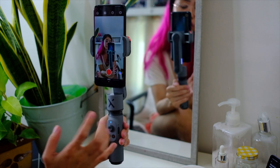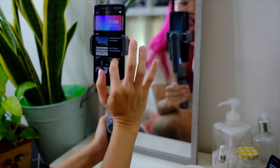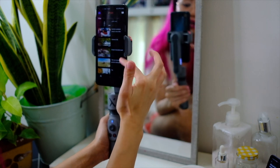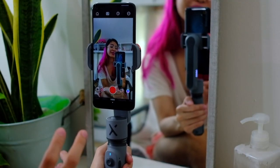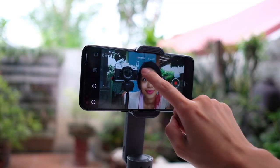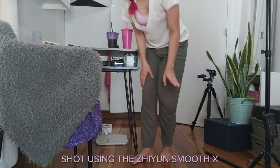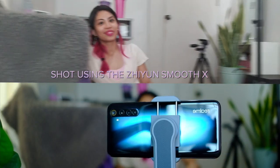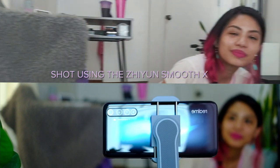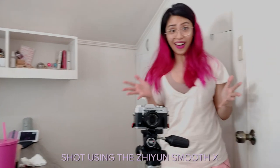The ZY Cami app is not just for shooting — there's also a social aspect to it. Here you can find tutorials, and it shows you what other people have shot, so you can watch that here, and you can even post your own. My favorite shoot mode feature from this app is the follow mode. All you need to do is draw a square on your face while it's rolling, and check this out — what that means is that I can basically walk and talk and shoot all hands-free just like this.